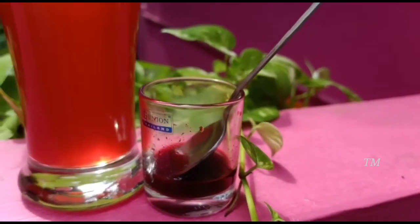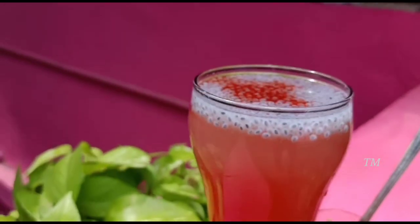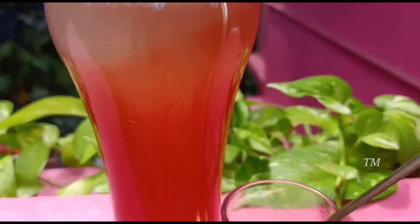Hello everyone, welcome to TESMAKER. Here is a lemon juice. This is lemon juice.